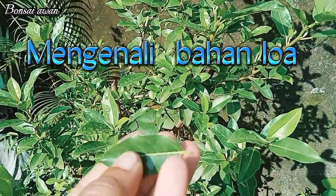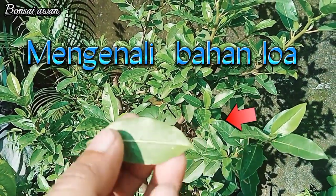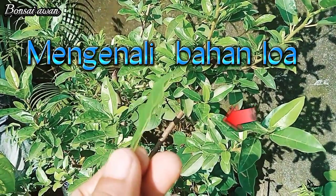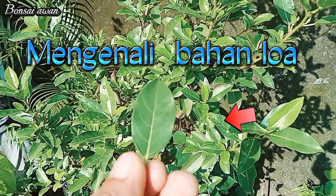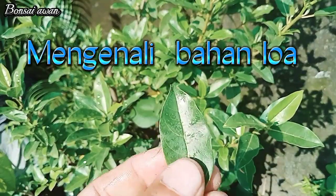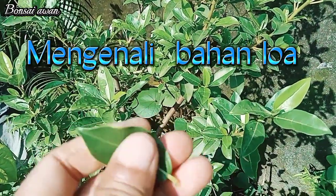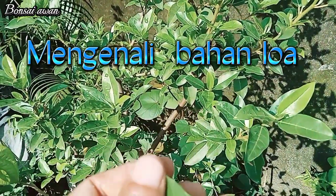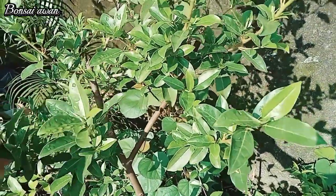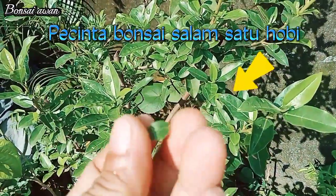Kita lihat bahan loa teman-teman. Bahan loa yang sudah di-ground di halaman rumah teman-teman. Ini daunnya sangat mengkilap teman-teman, ukurannya sangat kecil. Karena sudah dipindah ke halaman, kalau di alam liar mungkin ukurannya lebih besar — bisa tiga kali lipat ukurannya.